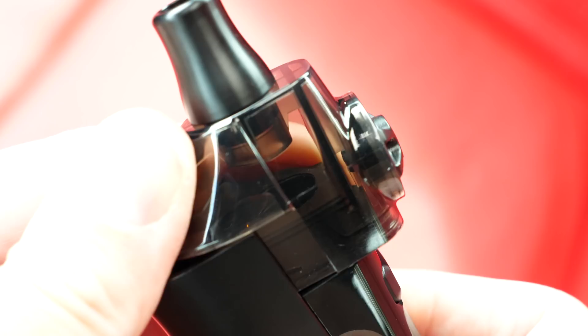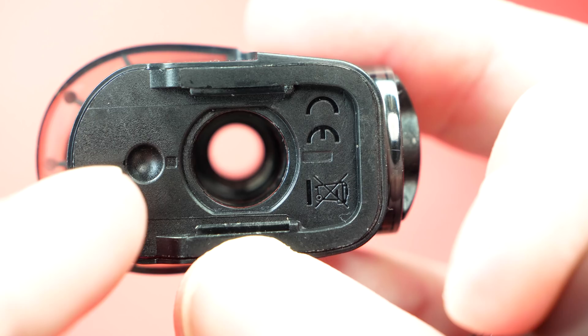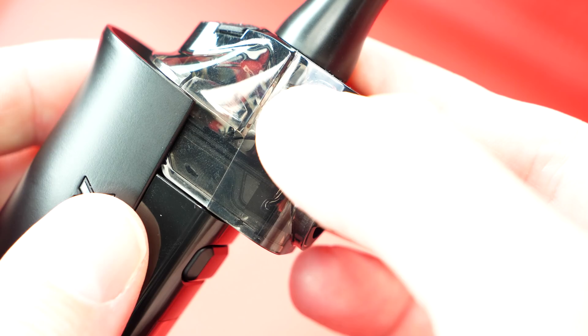To get the pod out, all you do is slide it forward and it pops right out. Inside you've got two connections and a spring-loaded ball — almost like a ball bearing — and the bottom of the pod has a little divot for that ball, which holds everything into place. On each side there are little rails on the pod that connect to rail sections inside the mod, and it clicks in. Very well done. The pod barely moves at all — great tolerances. The drip tip tolerances are phenomenal too — not loose one bit.